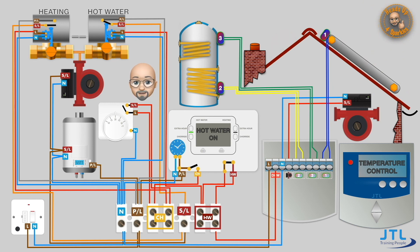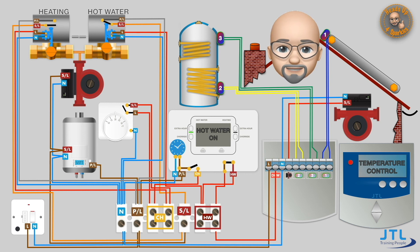Remember that the S-plan side of this system will only operate if both the solar thermal controller and the hot water programmer are calling for heat. The solar thermal controller also deals with other safety issues, mostly involving temperature and pressure in the sealed system, so you should always follow the manufacturer's instructions when installing it. However, this wiring system does represent a typical solar thermal S-plan combination. Thank you for watching.